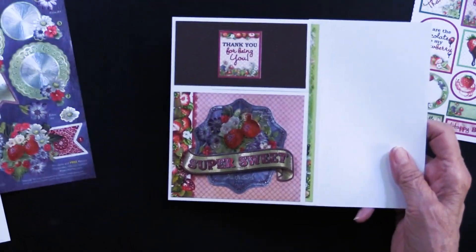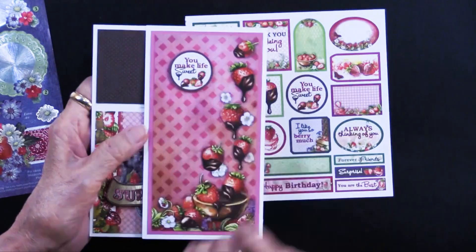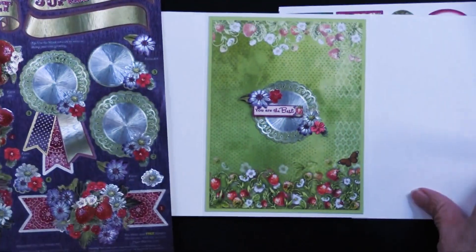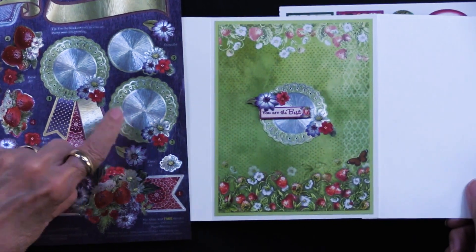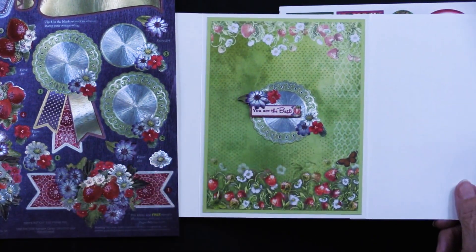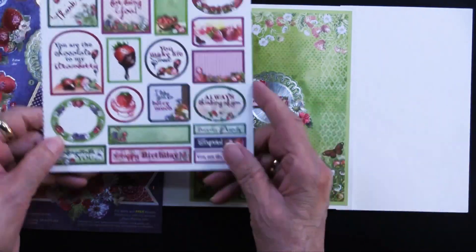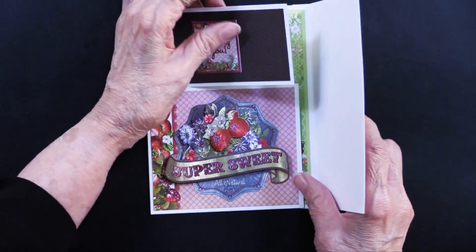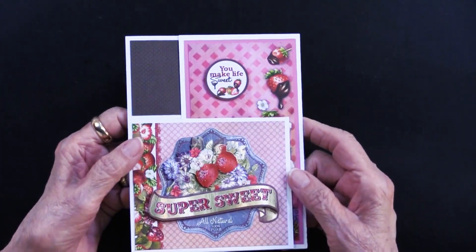That finishes the front of the card. On this section she did 'You Make Life Sweet,' also a cutout, foam taped right there. On the inside, she elected to use one of the foil elements individually, added some of the flowers that are extra art on the sheets, and placed them in the center. 'You are the best' is also one of the cutouts, foam taped on top. Everything is finished in this split front card — a nice exploration card that lets you see different things every time you open it.